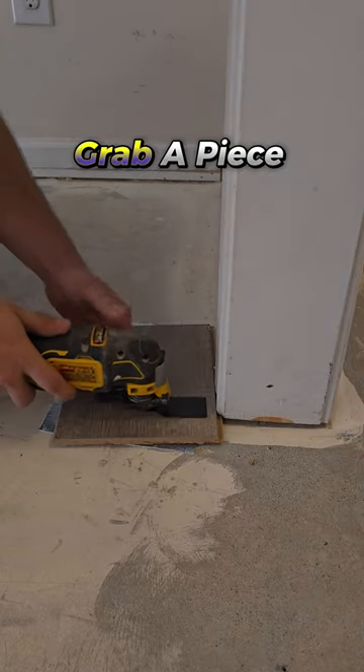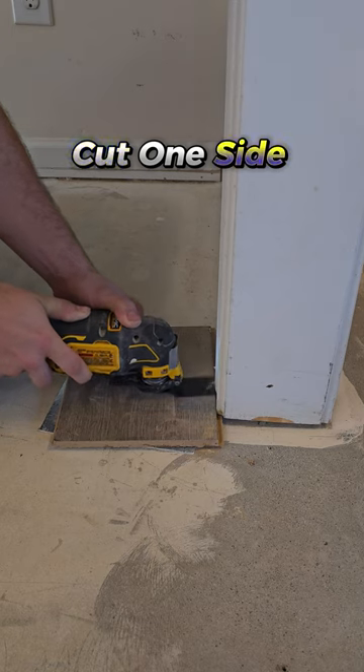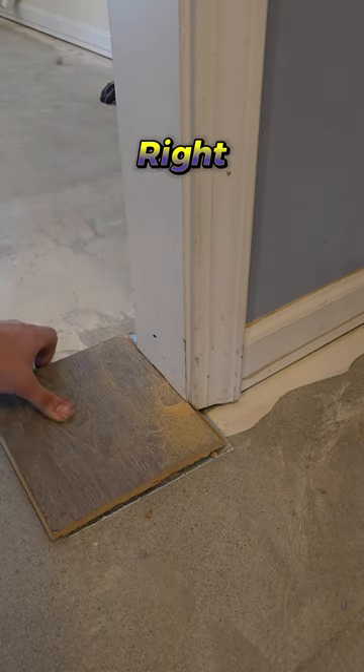Undercut door jams. First, grab a piece of flooring and pad to use as your guide. Cut one side at a time, moving left to right.